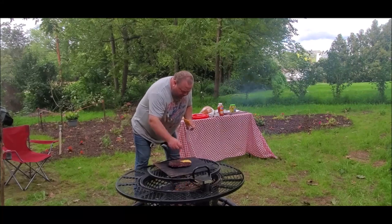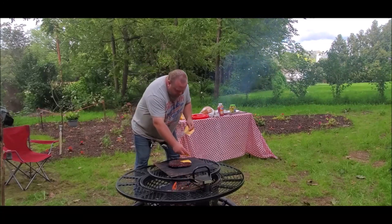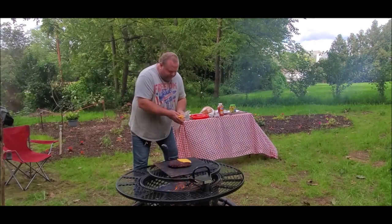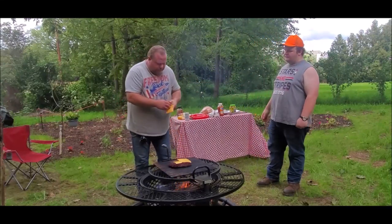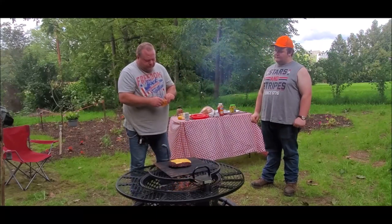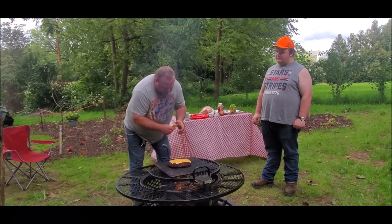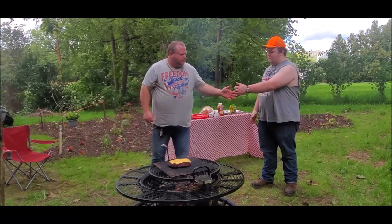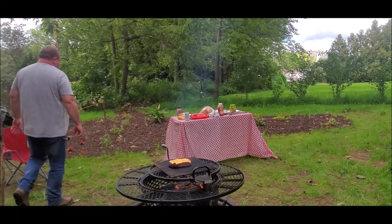We got Velveeta singles today — Velveeta originals. Come help me take this out of my hands. Six slices of cheese. We got to move quick. Here we go, come on in.